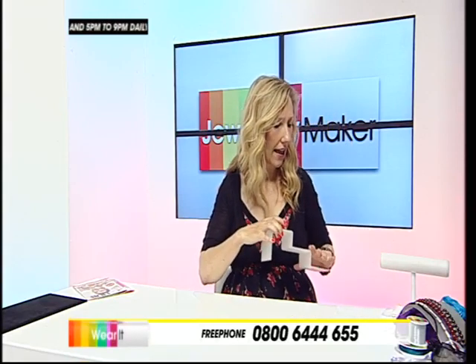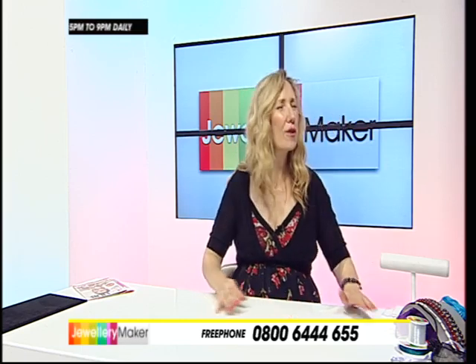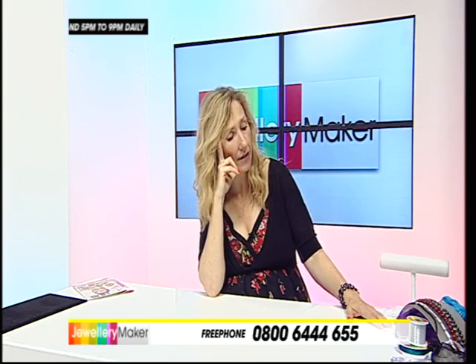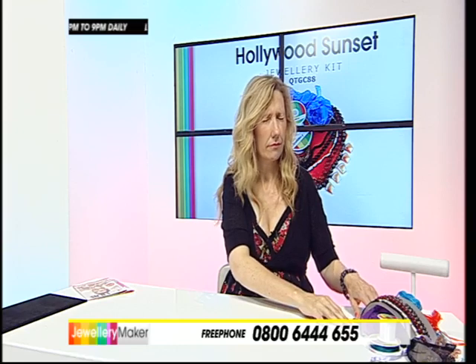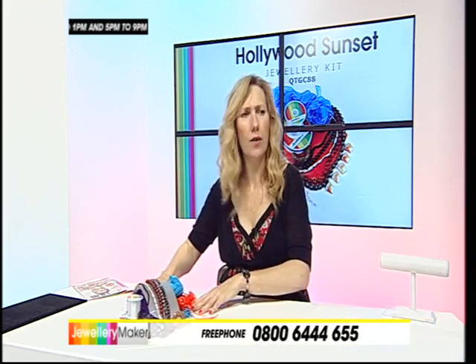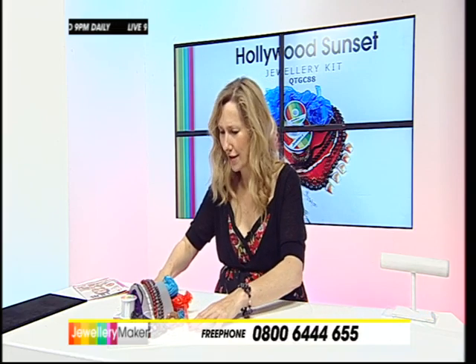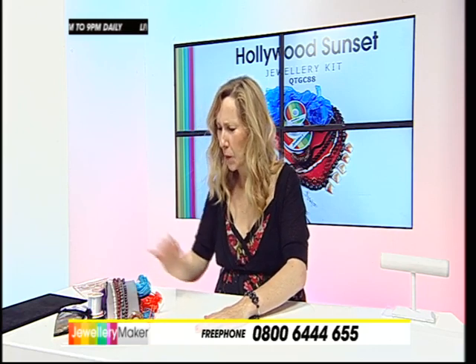I remembered Tango in the Night and Green Goddess, but Hollywood Sunset - what have I got to think about? 1940s silver screen. I've got black and silver and then white. And then Sunset. Think Barber, think Norma... I was thinking Sunset Boulevard. This is the kit with the gold-plated findings - it's just a little bit different from the norm.